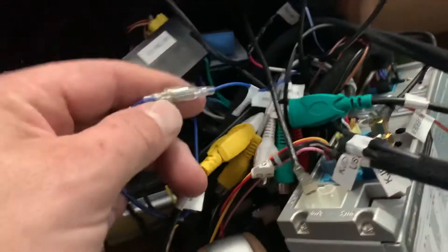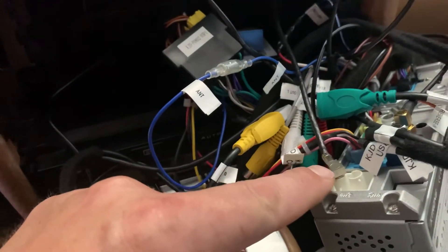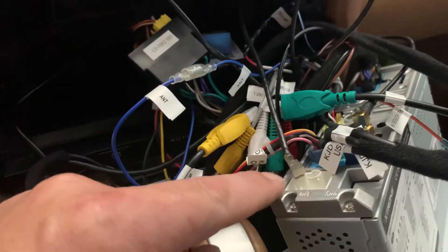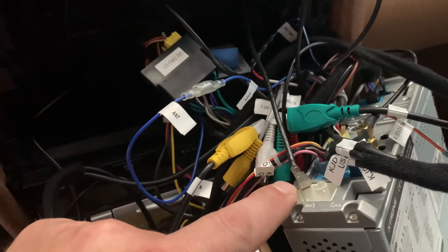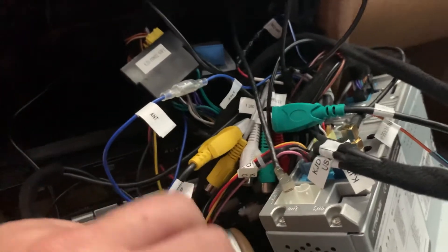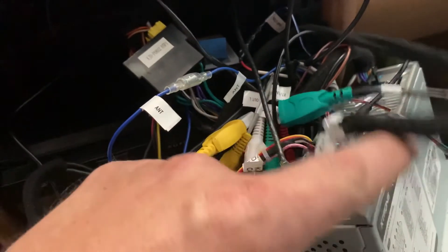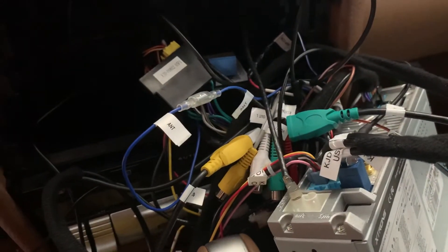So when you hook those two together, now you've got power to the amplifier. In my case, all the little coverings had broken off. The only one I had left was what Europeans call curry-colored — basically tan. And then the blue one, which you replace anyway, because the Z-Tron is going to have its own GPS antenna.